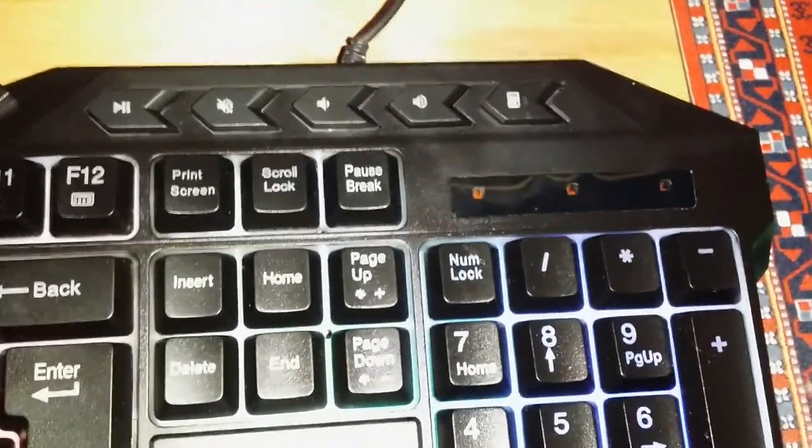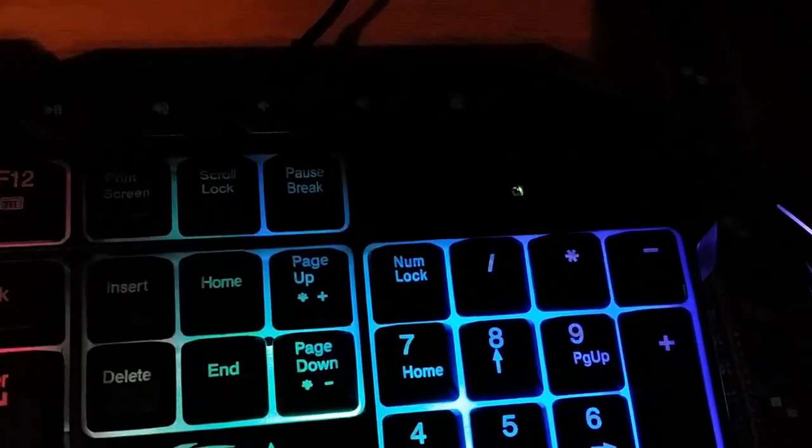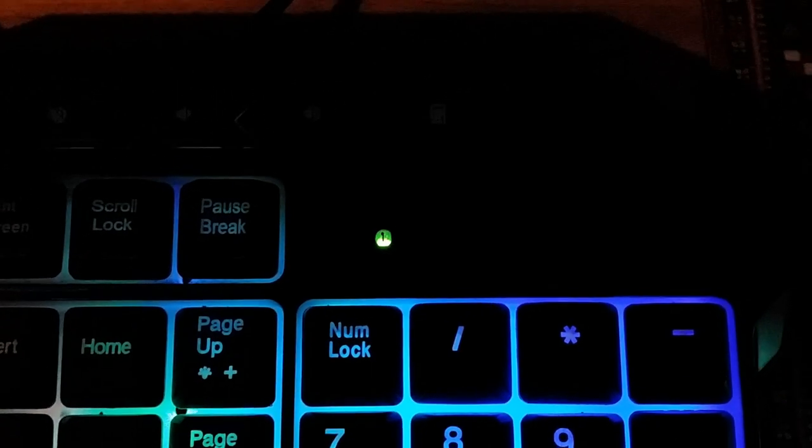One thing that sucks about this keyboard is that the Num Lock, Caps Lock, and Scroll Lock indicator lights are way too dim, especially when viewed from an angle as you would when the keyboard is in front of you. They're only visible when you view them head-on.